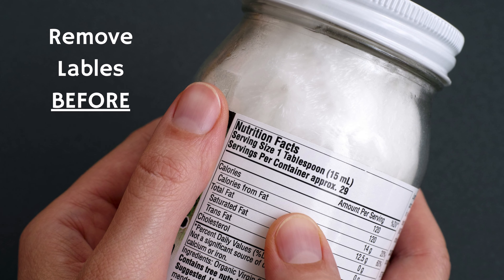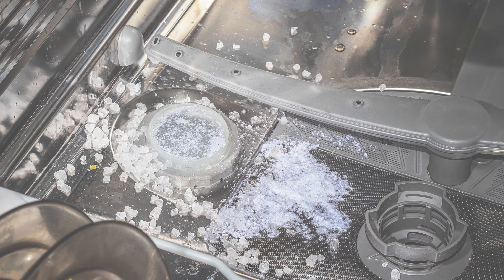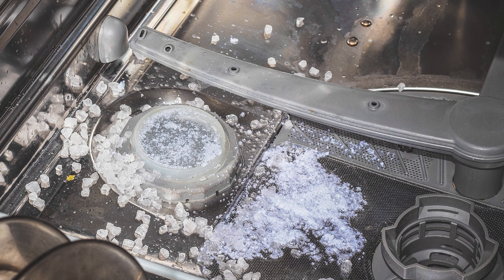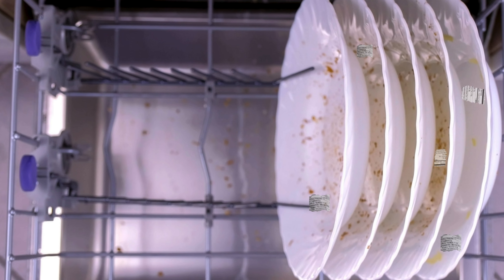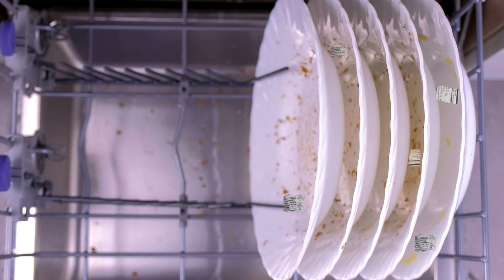Remove the labels from jars that you plan to save before putting them in the dishwasher. Label pieces can clog the spray arms and the pump, resulting in unclean dishes and most likely finding bits of the labels stuck to the other dishes.